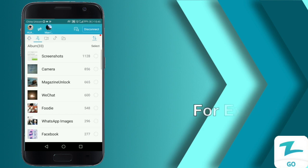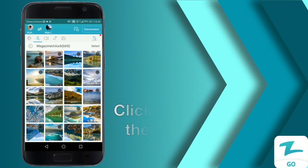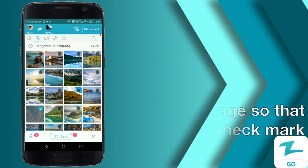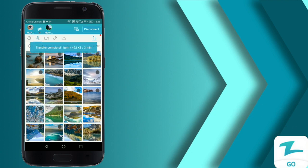Today we're going to share a photo as an example. Click the image so that there's a check mark in the upper right-hand corner of the image thumbnail, and then hit send. The image will automatically be transferred to the other device.